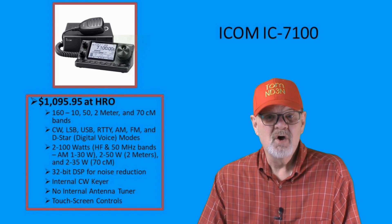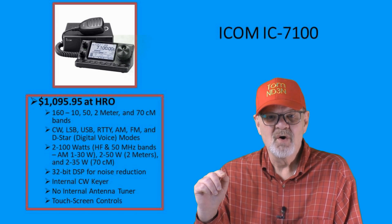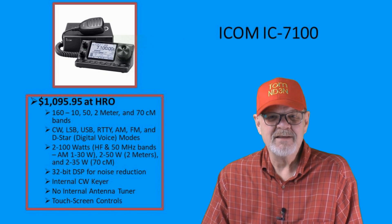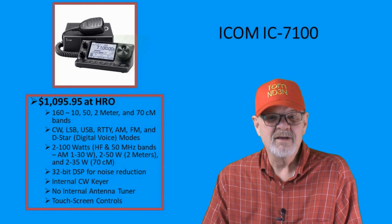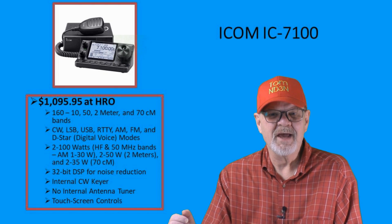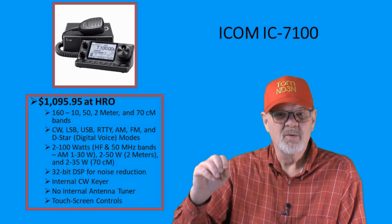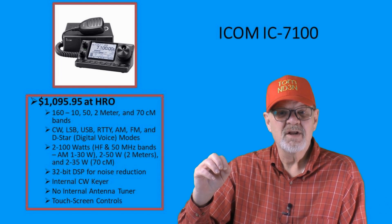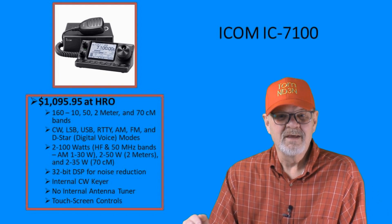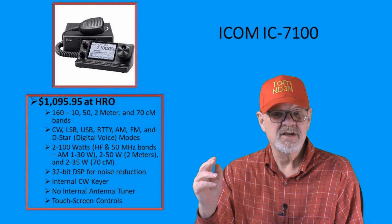The ICOM IC-7100 was released at the 2012 Tokyo Ham Fair, making it, at 11 years, one of the oldest rigs available on the market. Its cost is $1,095.95. When it was released, it had a number of firsts: it was one of the first rigs with a removable control head, one of the first to include HF plus 6 meters, 2 meters, and 70 centimeters, one of the first featuring a touchscreen control, and one of the first with D-Star digital voice mode.